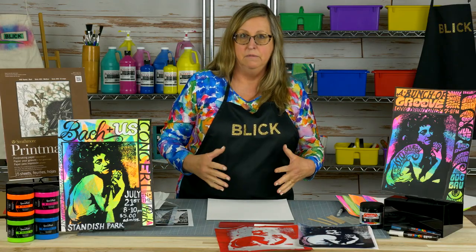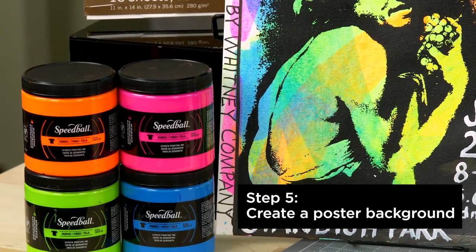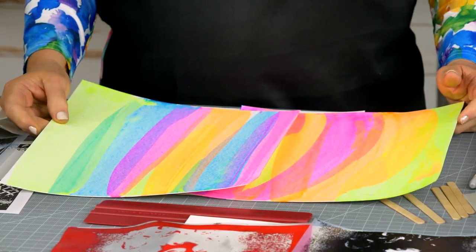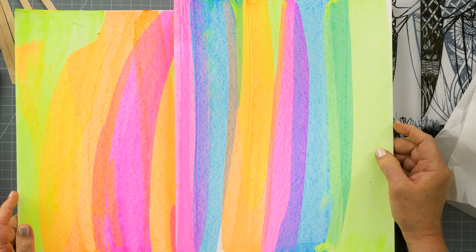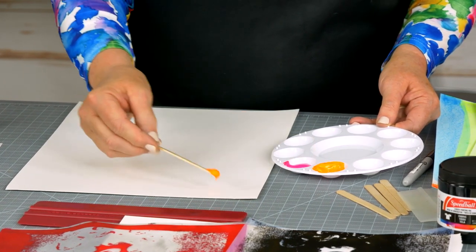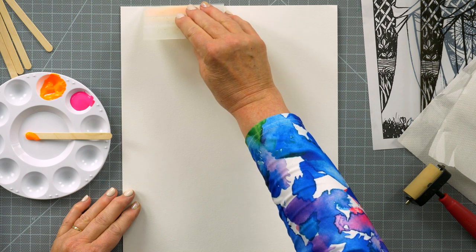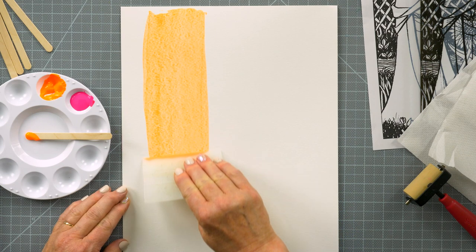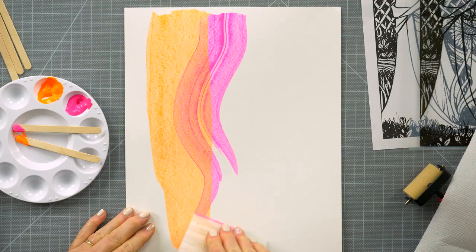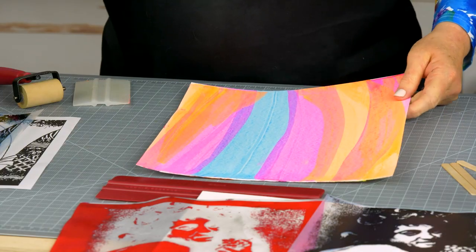While the screen is drying, you can make a background for your poster. Since we are making 1960s-style posters, I've created some really bright patterns using fluorescent Speedball printing inks. Speedball screen printing inks are great for fabric or paper prints — they're water soluble when wet, so they clean up easily and are safe to wash down the sink. Take a little bit of ink and place it up at the top of the page. Using a plastic color spreader, place the edge behind the ink at about a 45-degree angle and bring it down the page. You don't have to go straight — you could make a little curve. This is great practice for the next step where we'll be screen printing.